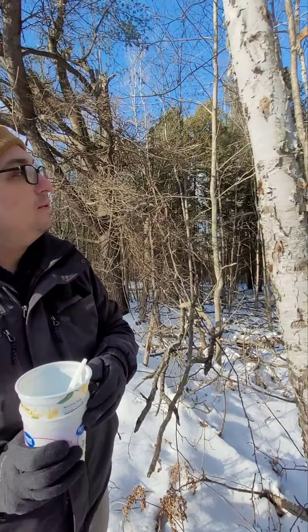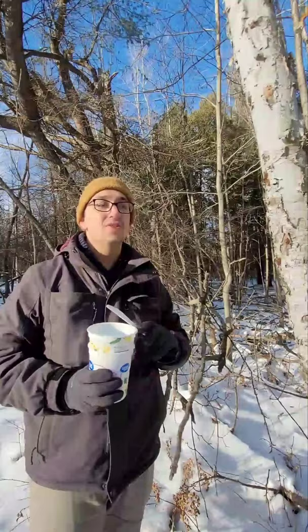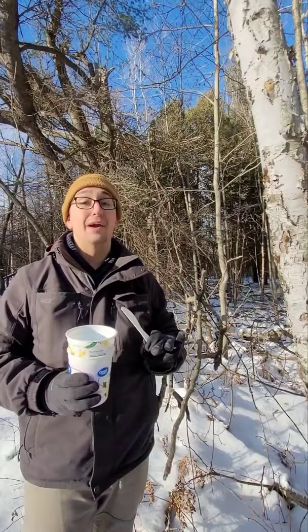If you have an egg mass like this on your property, there are a lot of different ways people have tried to treat it that are not healthy for the tree or for yourself. We've seen some people try to deal with it with propane torches, gasoline, things like that, and we very much do not recommend that. It's bad for the tree and it can be very bad for the environment.